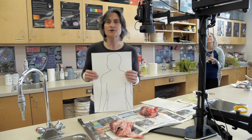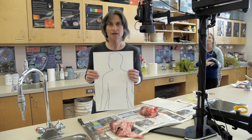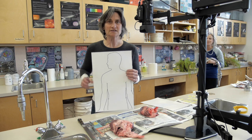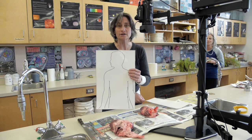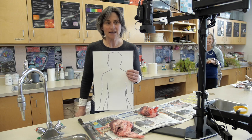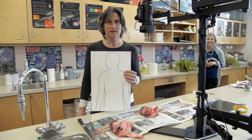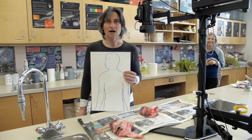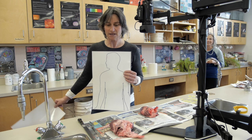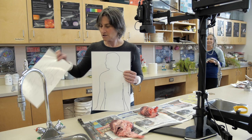Welcome, Science 30s, to lesson number four of the biology unit. This is where we are going to have a full-on lesson of the human heart. Thanks to Mr. Cooper and Mr. Gachui, once again, we are bringing the dissection to you to take care of you people having to be isolated at home.